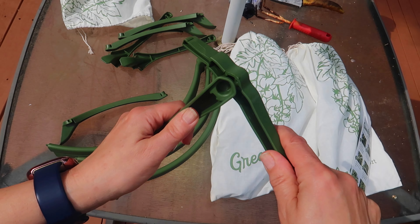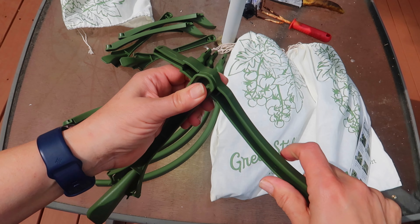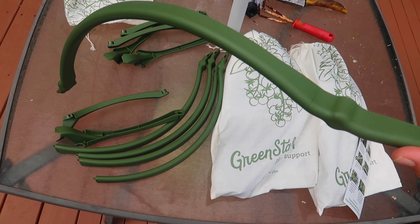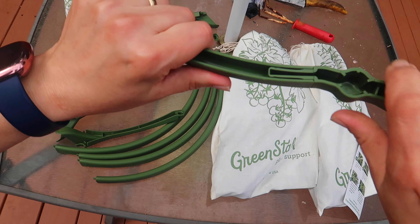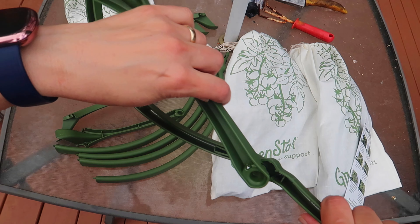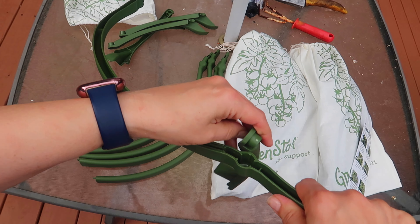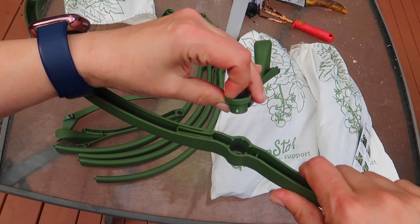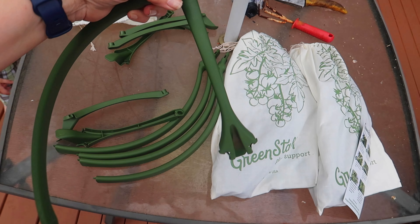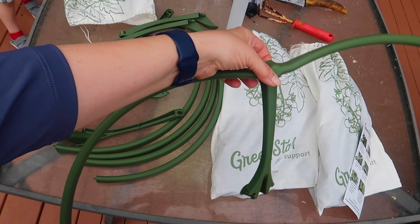Here you can see how it just snaps on, and then the connector pieces snap together like this. But this is not the way you should be putting this together — not in the air. Let's go over to the GreenStalk planter and install these right onto the planter. That's the right way to do it. I just wanted to show you how the pieces fit together.